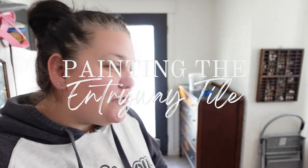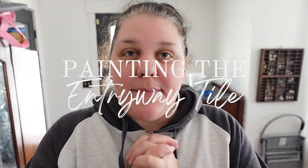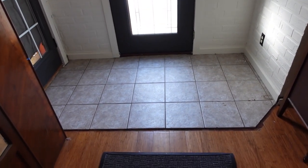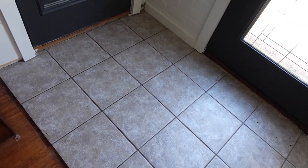Today is the day I'm finally going to start tackling this entryway flooring — the tile over here. I am going to be painting it today, well at least I'm starting. It is an intimidating process, not only because I have never painted tile before, but also because there are differing reviews on the product that I'm using.